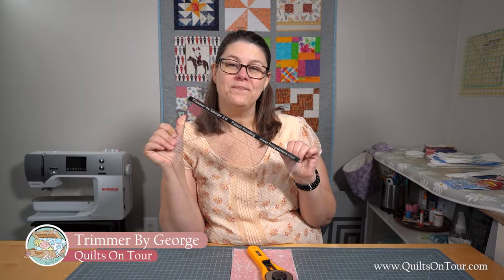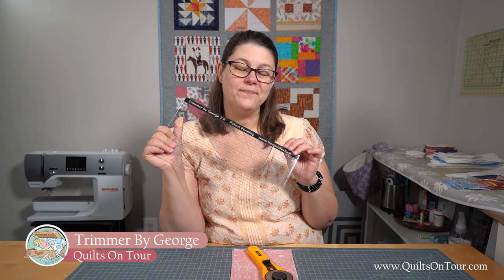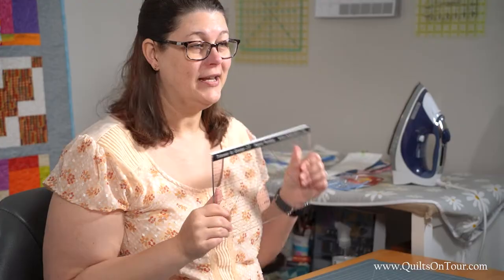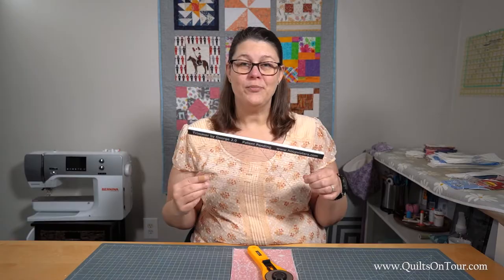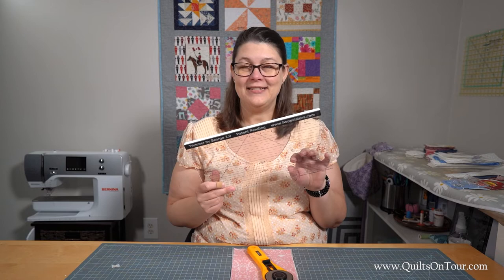I saw this on the Designs by Juju website in the Power Tools with Thread series. She showed me how to use it and once I saw it, I knew I needed to get it because I do a lot of embroidery projects and this just by far makes trimming those a lot easier.